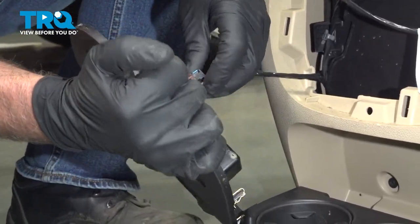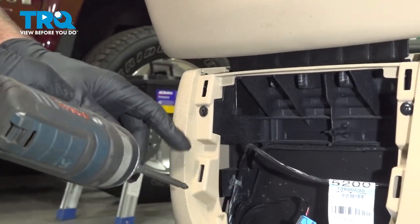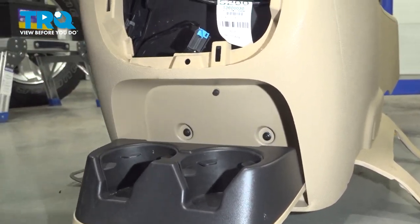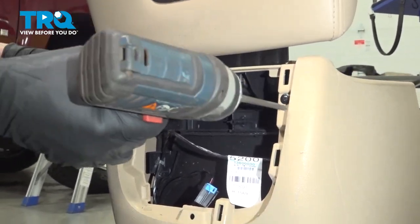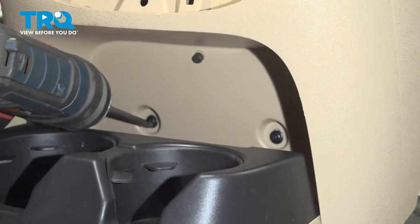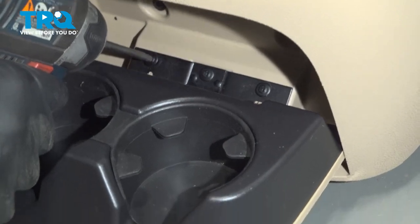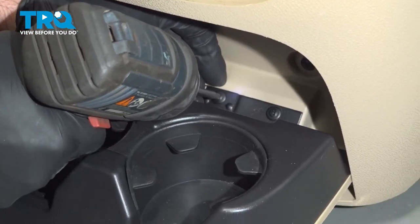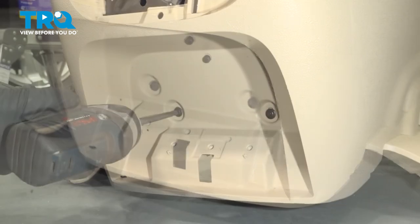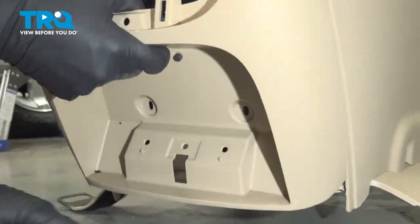You can disconnect the connector right here — push down on the tab, slide it off. Now using a Phillips head screwdriver, there's two screws here and then in here. If you take that cup holder down, you got those two as well — take those out. It'll be a little easier if you take the cup holder out. So there's three screws right there. Take those off and take those out. And this piece comes off.